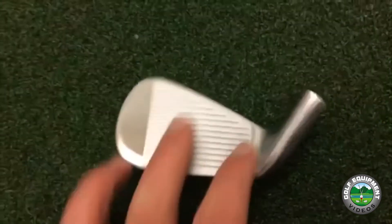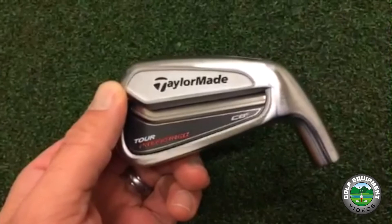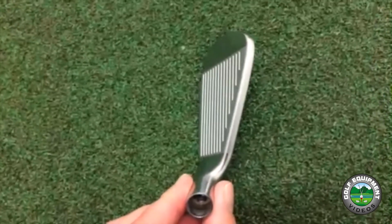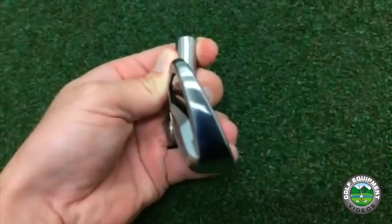If you want me to compare it to any other irons that are out there now, older or current, if I have them, I will. If you want me to do a data comparison video comparing it to my other videos, just let me know. Comment below and I will do my best to put together a video and try to help you out.